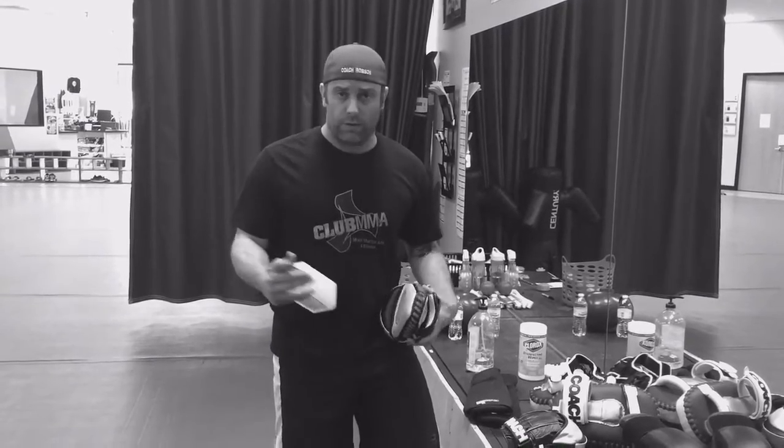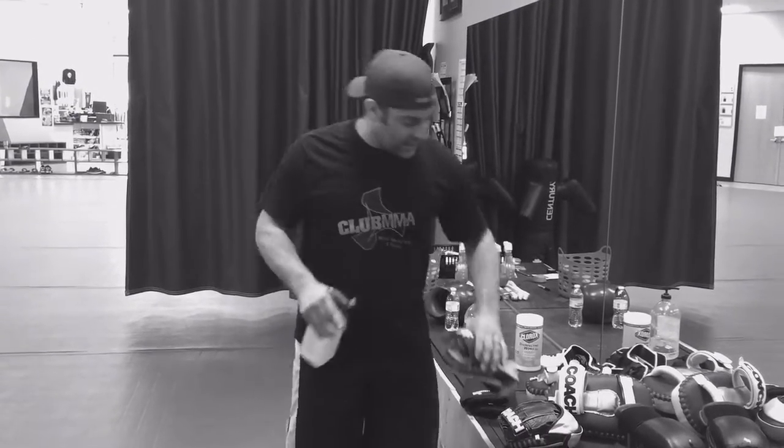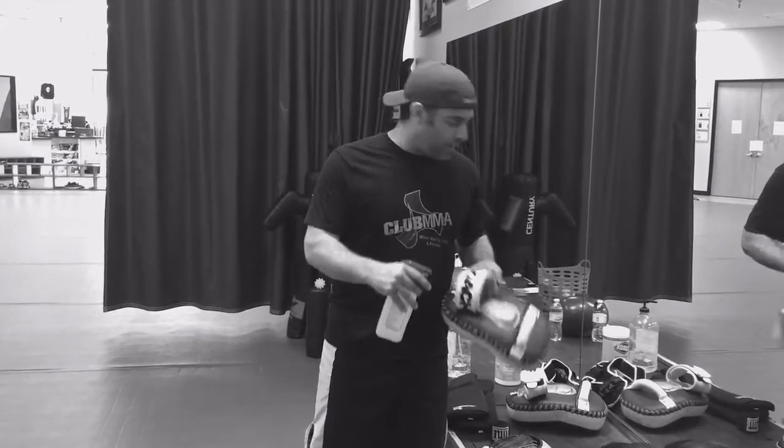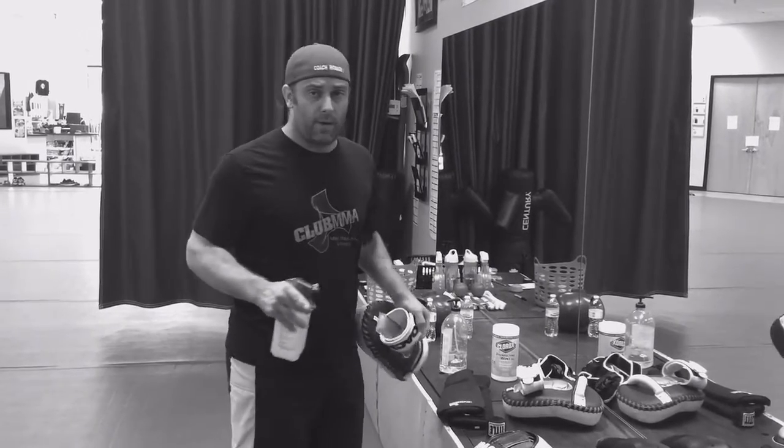If you're using our training gear here at the gym and you get done with a pad work session, just walk over, grab the alcohol, spray it out on the inside, and set it on the bench. Once it dries out, coaches will put it away. Same thing for the tie pads — you can spray them off or grab a Clorox wipe and just wipe them off.